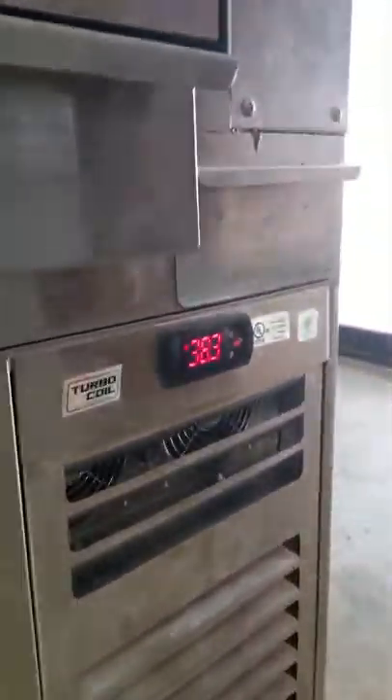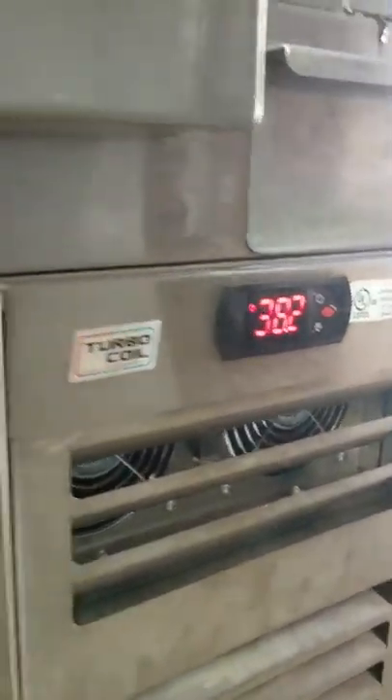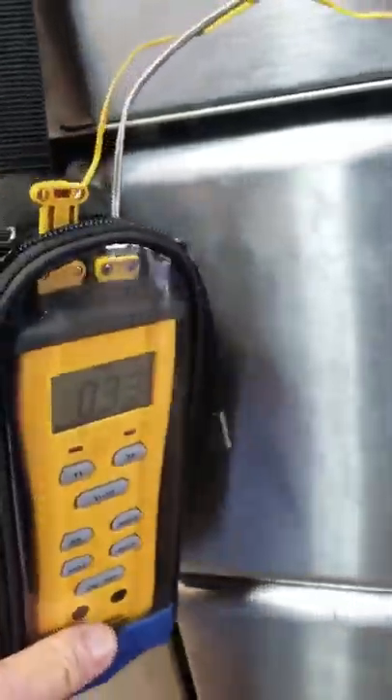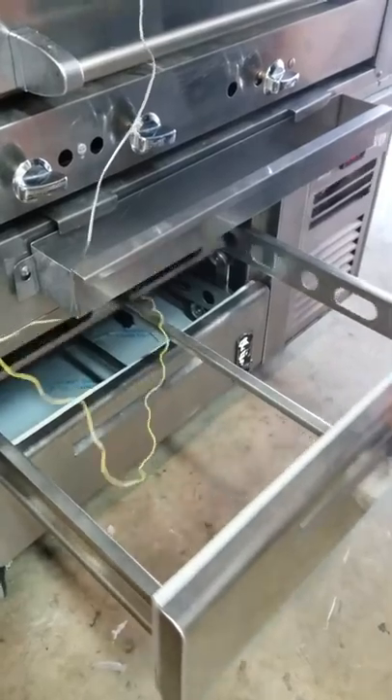The refrigeration unit is temping at approximately 38 degrees and our thermostat is showing 33. Again, there is a variance. Now I will open and close the drawers.